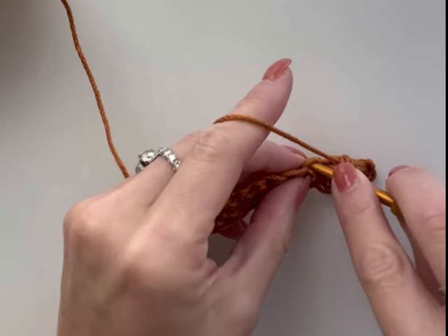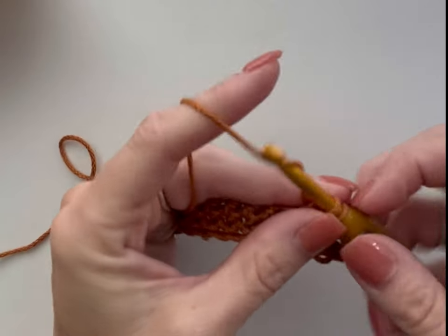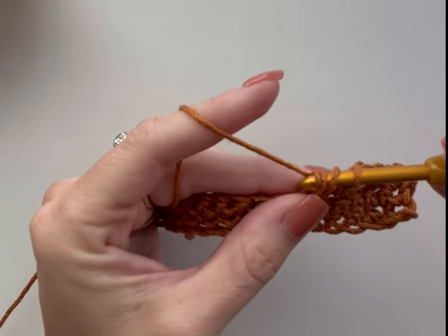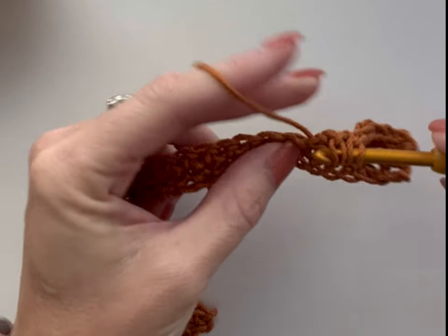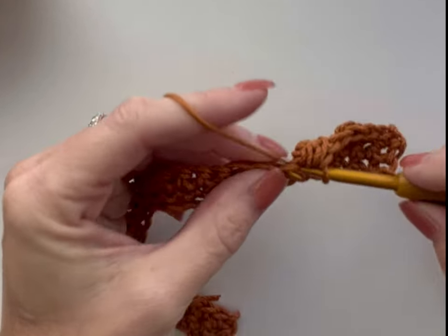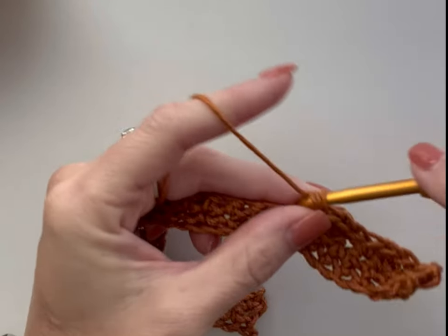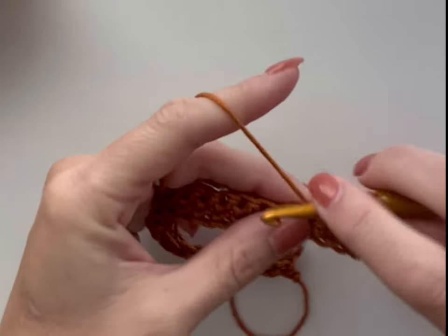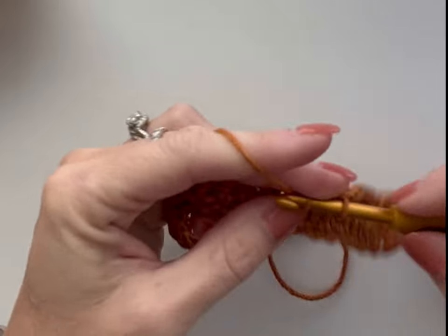Now place one single crochet into the next two stitches, and a berry stitch into the next. Yarn over, into the stitch, pull up a loop. Yarn over and go only under the first loop. Yarn over, insert back into the same stitch pulling up a loop. Yarn over and pull through all five. One single crochet into the next two stitches — and that sequence will repeat. You will end with one single crochet into the last two stitches of the row. Let's go ahead and continue that sequence to the end of this row.